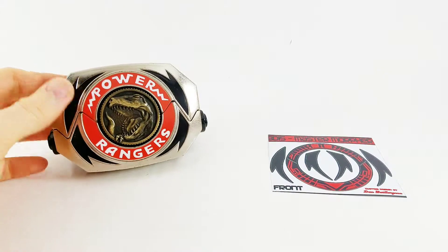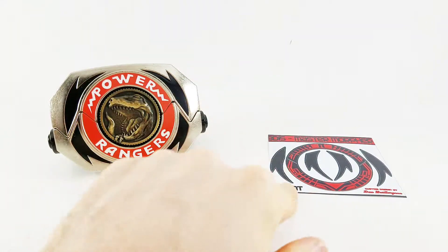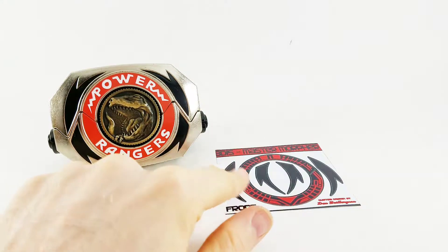Hey there, Glenn with the Toy Temple, and today I thought about making my own Master Morpher thanks to BD-15 decals and labels.